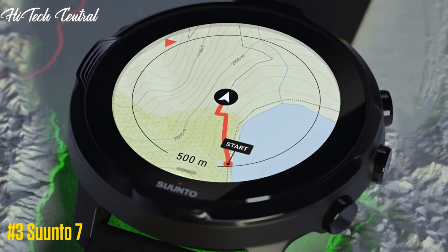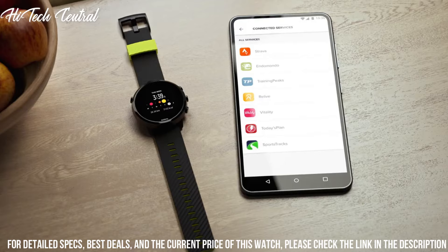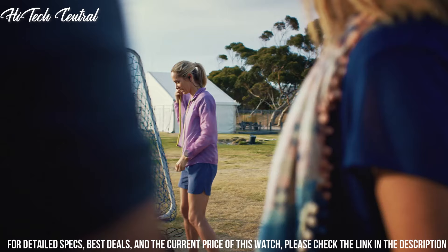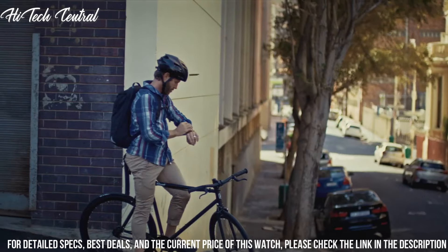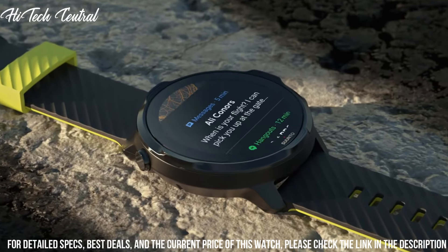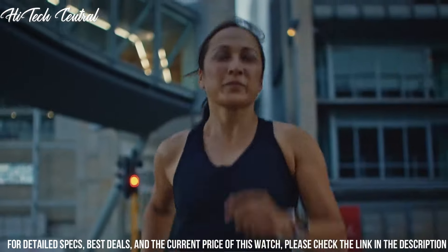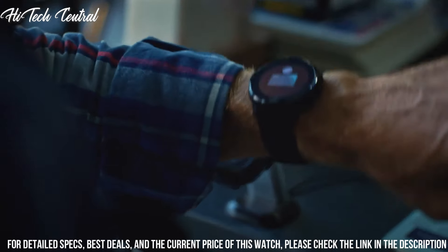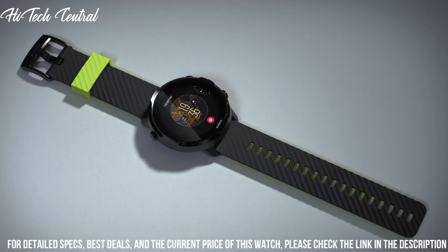Number 3: Suunto 7. This versatile smartwatch combines Suunto's sports expertise with smartwatch technology. Track exercise accurately with access to more than 70 sports modes, GPS, and wrist heart rate sensor. Combining Scandinavian design with ultra-durable materials, our watches track your sports, daily activity, and sleep to help you keep life, training, and recovery in balance. Founded in 1936, Suunto brings over 80 years of high-quality craftsmanship, relentless accuracy, and pioneering innovation to our watches, compasses, and dive products.